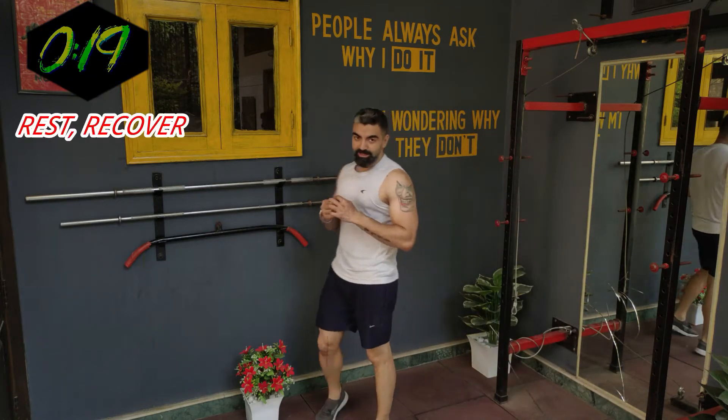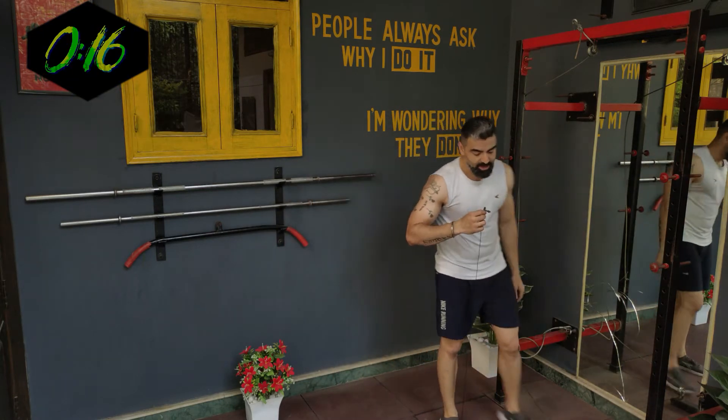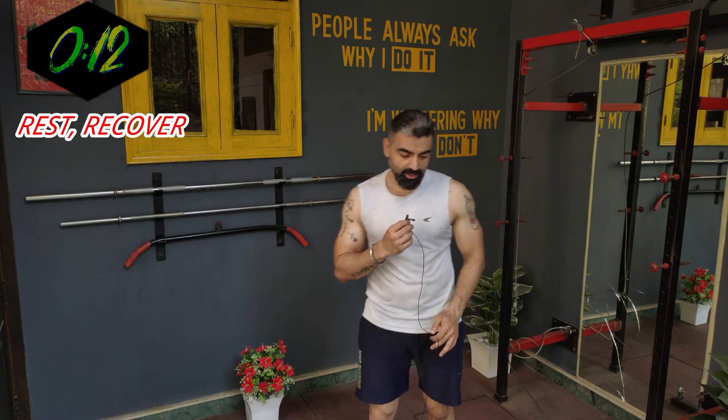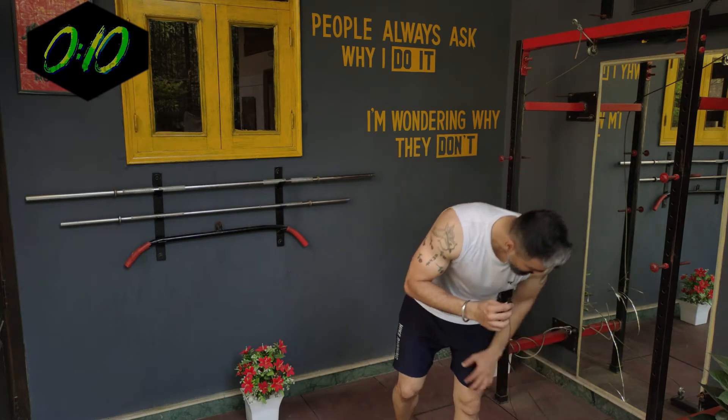Done with the first exercise — I did around 40 to 50 jumping jacks. Moving on to the next: push-ups. 40 seconds of push-ups, that's the beginning.